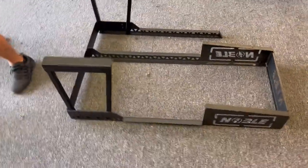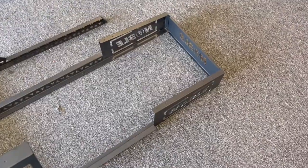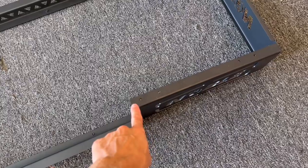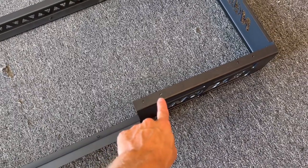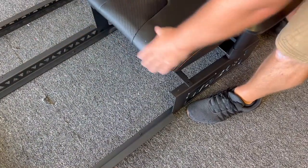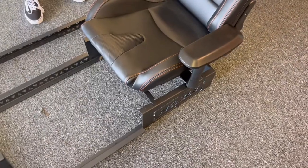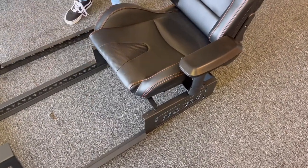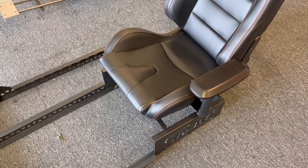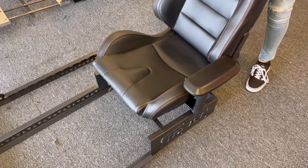Next you want to put the chair on. There are two different places where you can mount the chair: a more forward position and a more aft position. Ninety percent of applications are going to use the more back position. The more forward position is really only needed for very short pilots — shorter than about five foot two — who would normally use rudder pedal extensions in the real airplane.